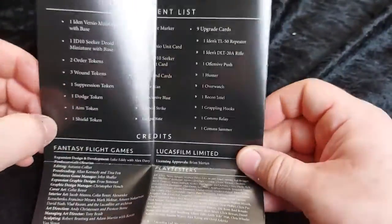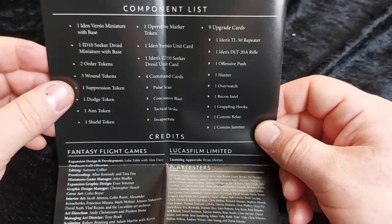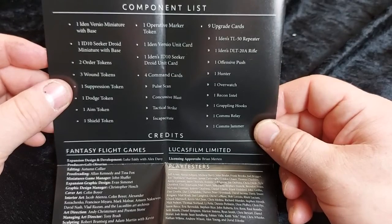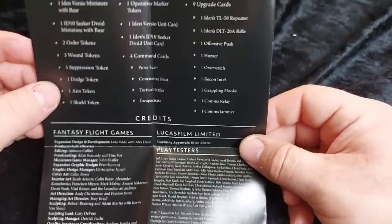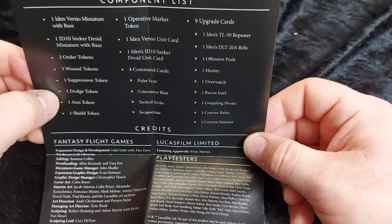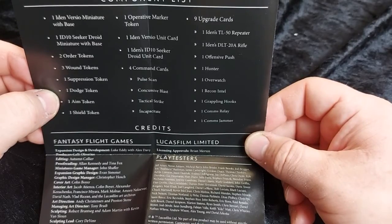And finally we have our full list of components. So we get the Iden Versio miniature with base, ID10 Seeker Droid with base, two order tokens, three wound tokens, one suppression token, one dodge token, one aim token, one shield token, and one operative marker token. Plus we get Iden and ID10's unit cards.